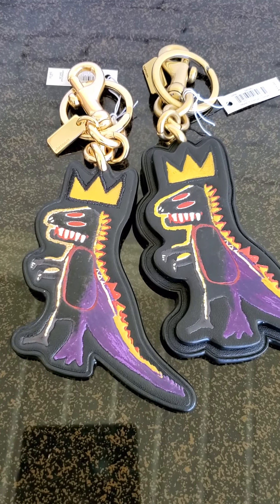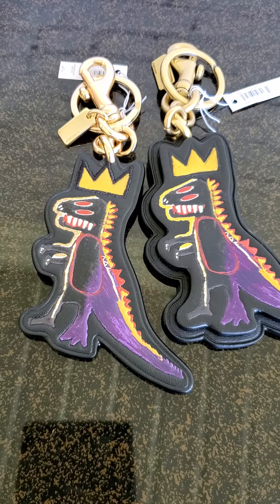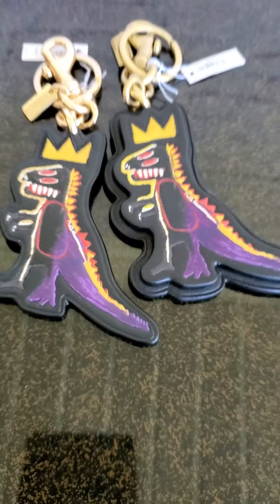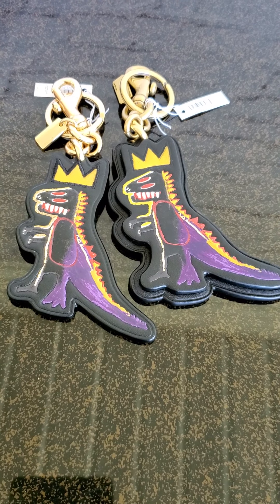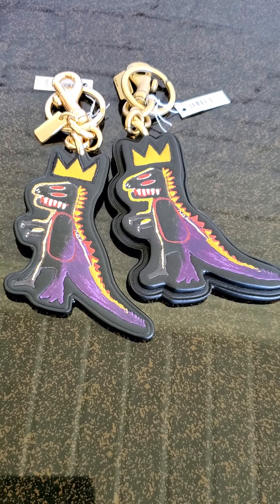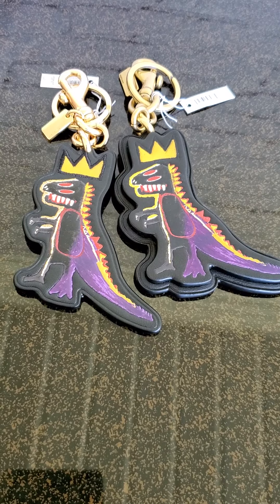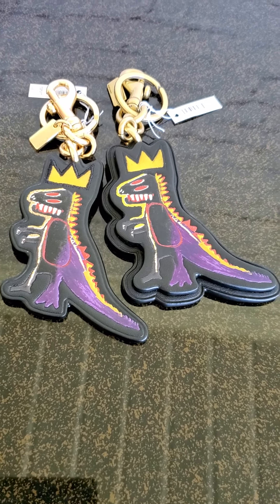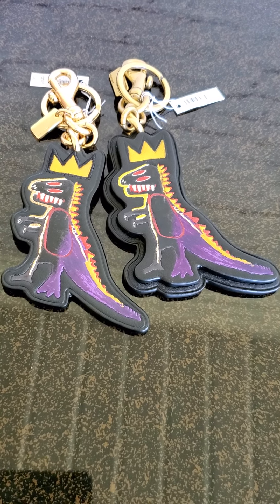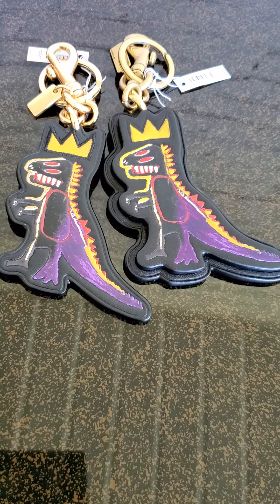Majority of my handbags — including my Dooney & Bourke Florentine and vintage pieces — all have brass hardware, so I think it matches better. But if you've purchased a lot of the outlet Basquiat collection, this charm is going to match it perfectly. I wanted the retail version because I'm a collector, but I couldn't find a 39 rouge, and the 25 rouge is just too small.